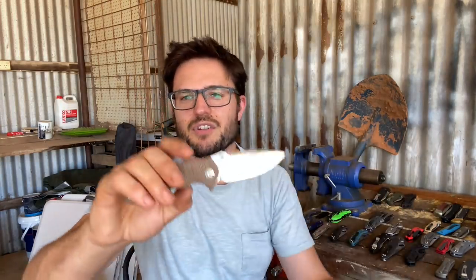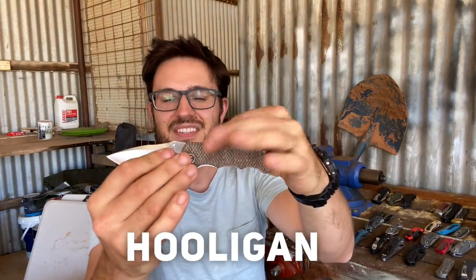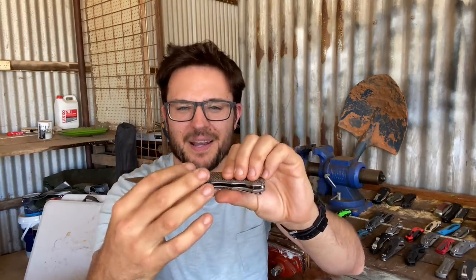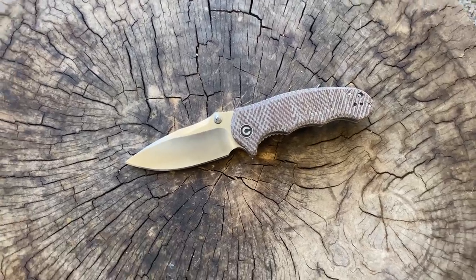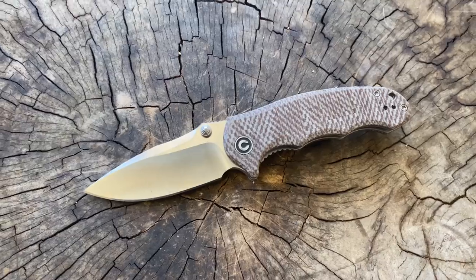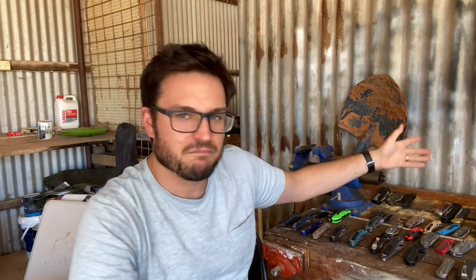This is a Civivi — I don't even know what it's called, but it's great. It's got brown paper micarta or linen micarta handles. Really good, tall, hollow ground blade. This is one of the better cutting knives I've had — really acutely ground. Civivi don't muck around with their grinds; they certainly put emphasis on how the knife actually passes through material. Everything else about the knife is very well executed. Really an overall safe bet — if you're after something budget and it's got Civivi's logo on it, go for it.